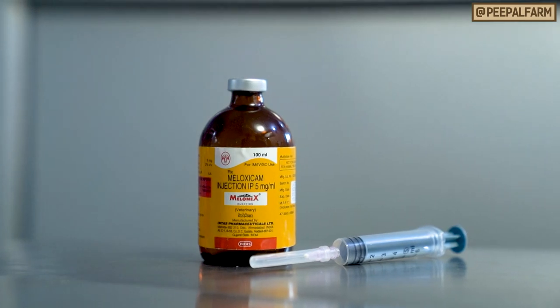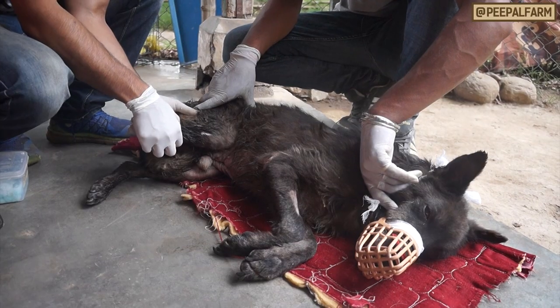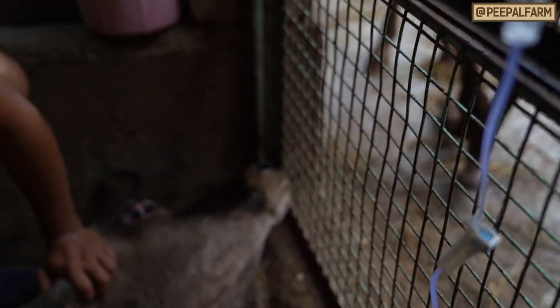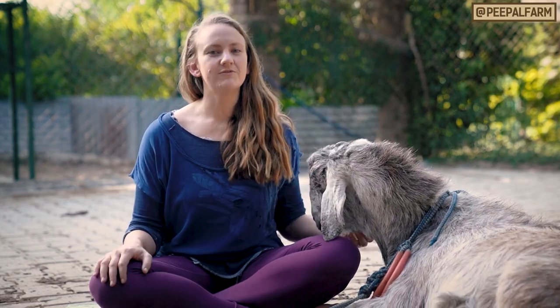First, give a painkiller. Mellanex can be given subcutaneously or in the muscle. Also, if the animal is starved looking or extremely sleepy, they'll likely need intravenous fluids and will need to be seen by a vet or para vet. If you do this often, you can learn these injections from your local veterinarian.